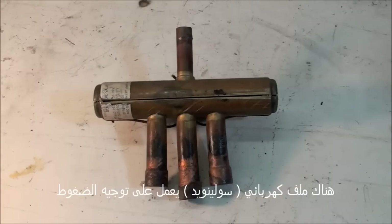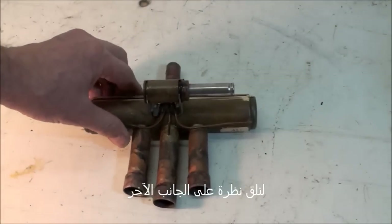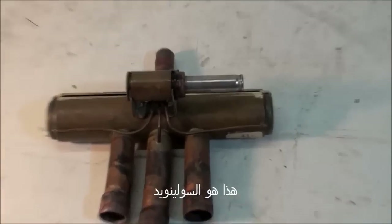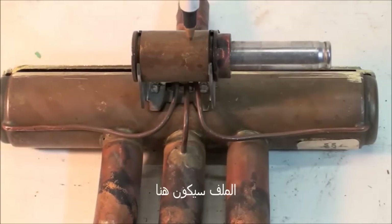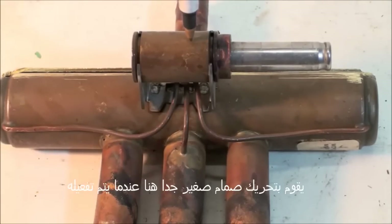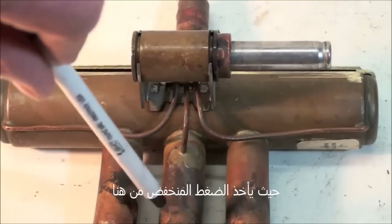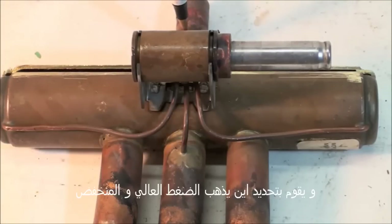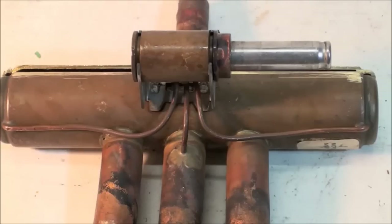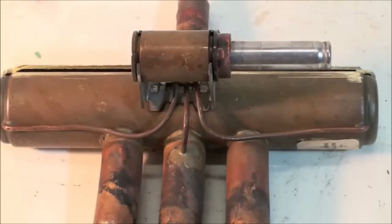The solenoid actually just switches the pressures. There's your solenoid mount — it slides right on here and moves a very small valve inside when it's energized. It takes low pressure from here — remember, this is suction — and high pressure from here, and it switches which way the high and low pressures go, so that high pressure goes here and low pressure goes here, or switches it around.